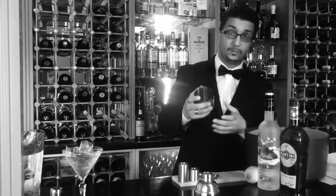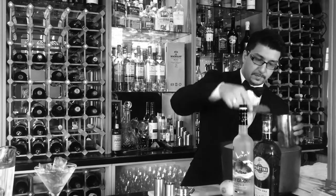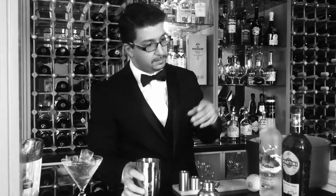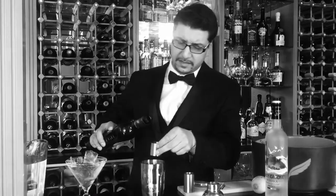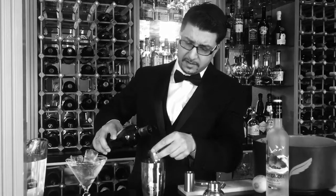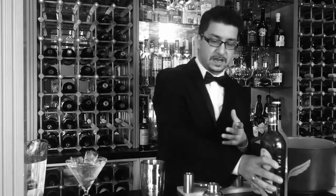Then we start with the actual cocktail. You want to fill up the shaker to the very top with ice. Then you just put a drop of dry martini in — that will dry out the ice and gives it a nice flavor, that typical dry martini flavor, but it does not go into the cocktail. You just flavor the ice.